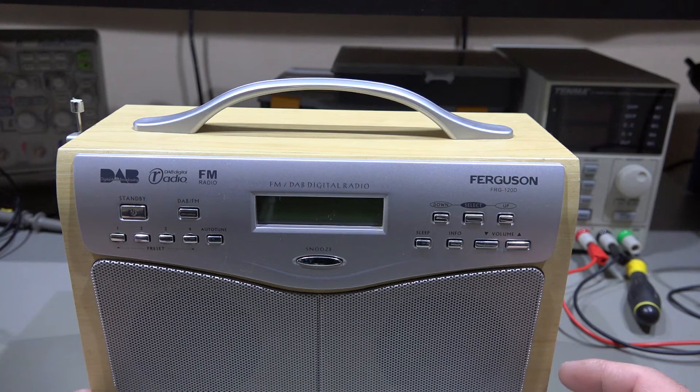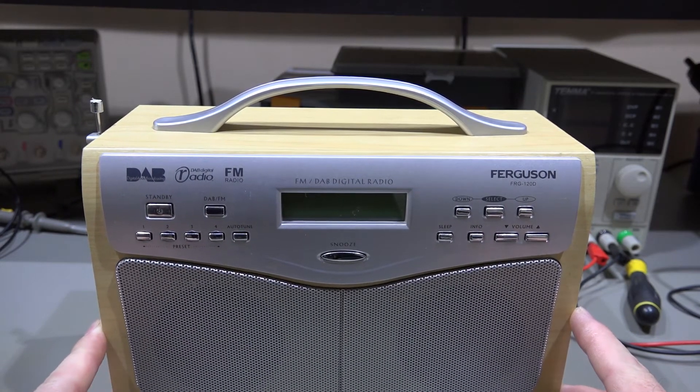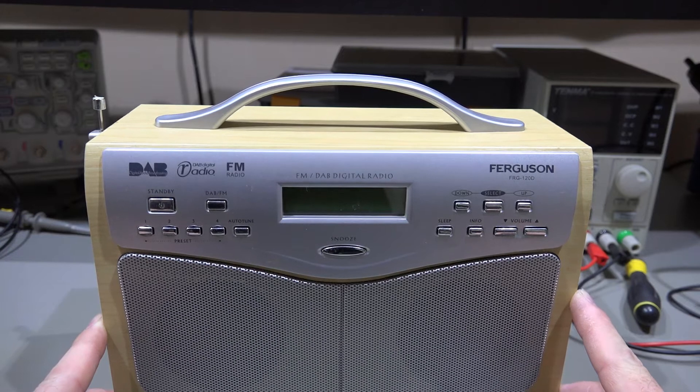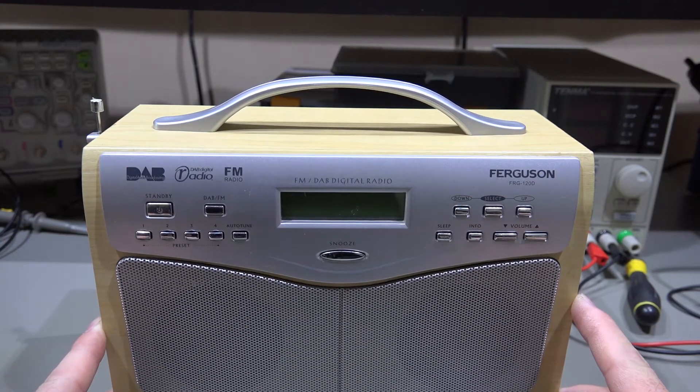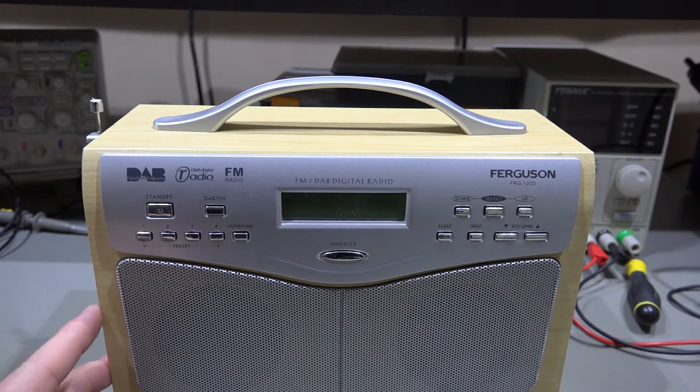I did once buy a DAB radio - I can't remember if I did a video on it or not - but that was sold as faulty and there was actually nothing really wrong with it at all. So hopefully this is not the case. I was looking for something that might be a common repair sort of thing. This could be bad capacitors, or the seller stated maybe a fuse has gone, but I would have thought they'd have checked the fuse and the plug.